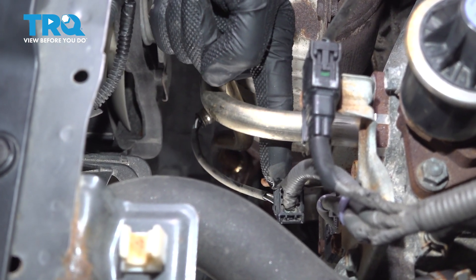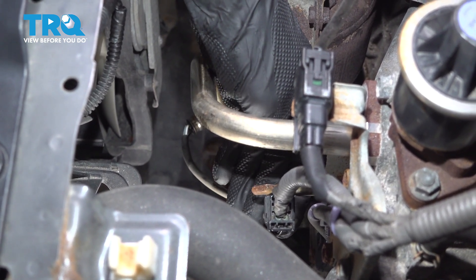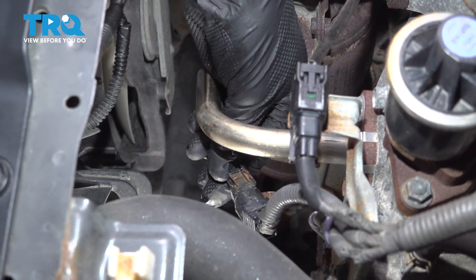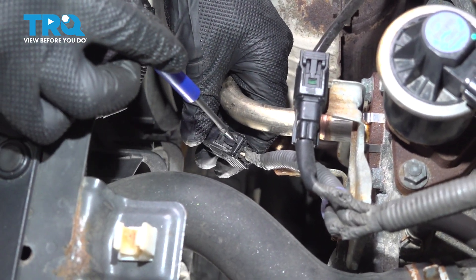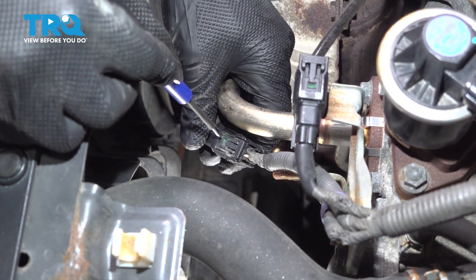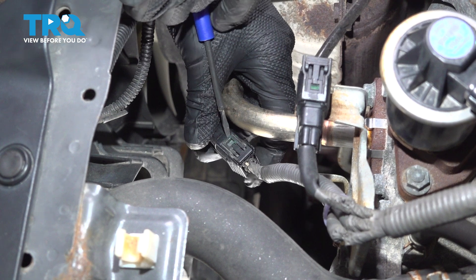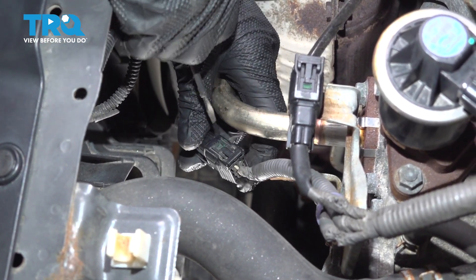Typically, this will be held in place to this bracket. You'd want to squeeze on the locking tab and dislodge it. This one looks as though it's already been broken. Let's pivot this so we can gain access to our locking tab. If you press right on this area here, it should dislodge from right along here. If it does not, you can gently pry — I'm just using a small pocket screwdriver — and we should be able to pop this apart.